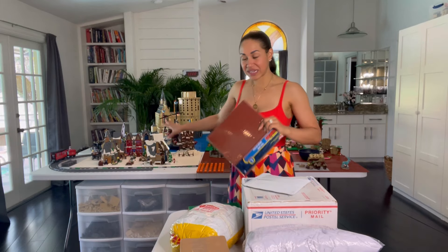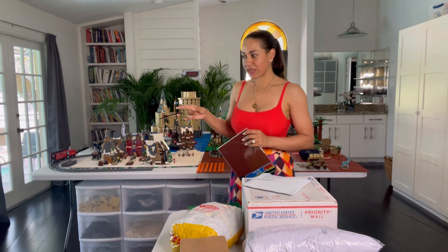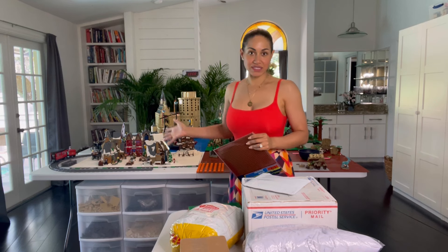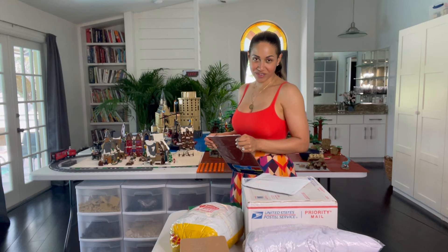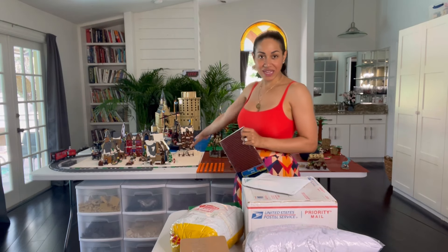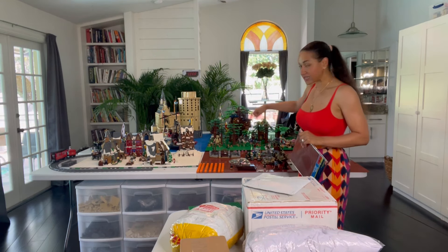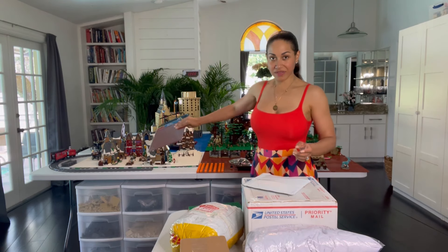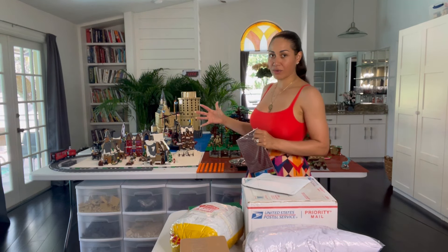I decided that I want to take Hogsmeade completely out. I remember when we talked about this last time and how I wanted to do a Hogsmeade that's not snowy, but I just don't know when I'm going to get around to doing that. So I thought that instead of leaving it snowy for the next year, two, three, four — I have no idea — I would just take it out and make more space for the forest, because that's my favorite part.